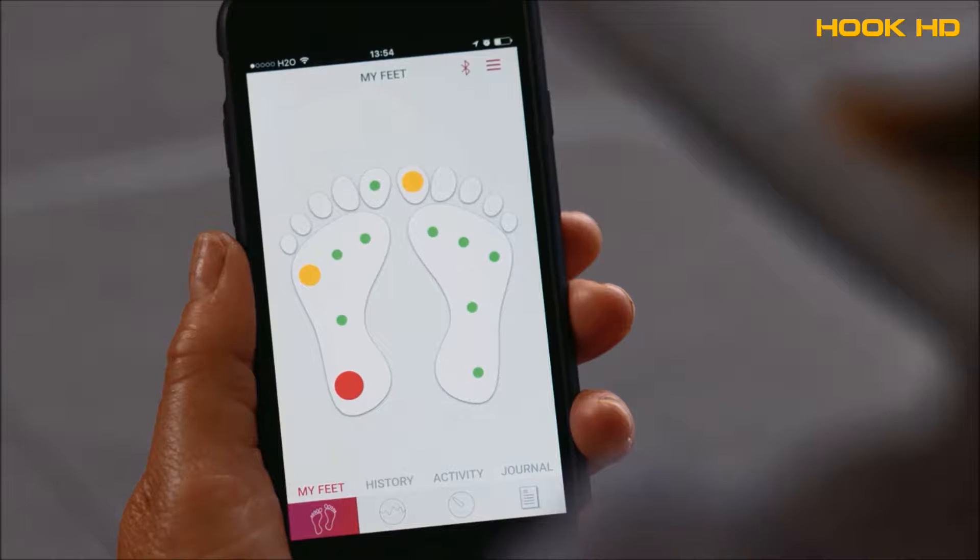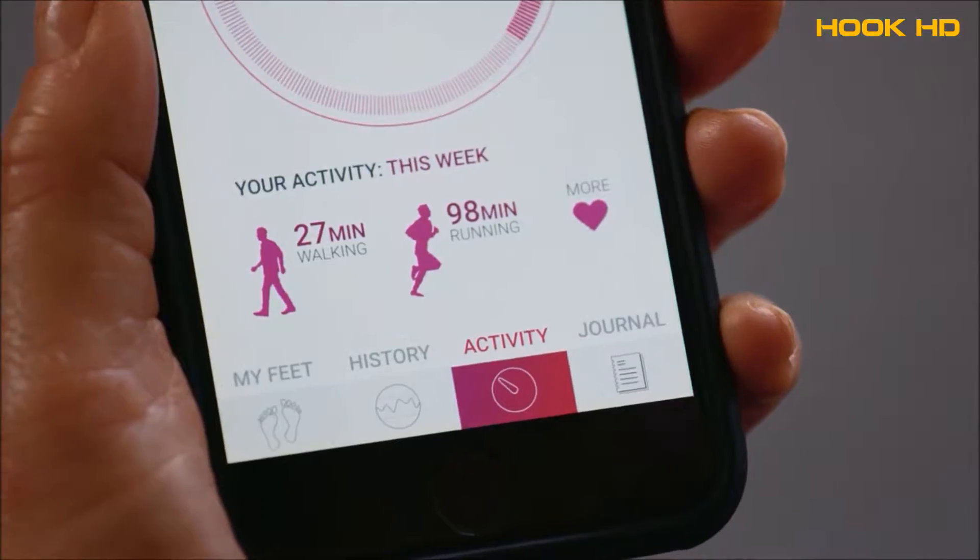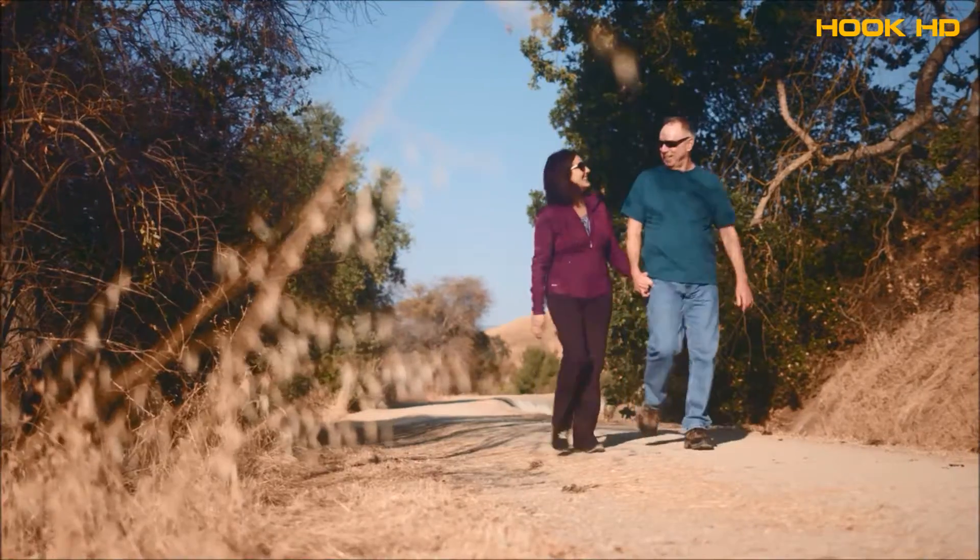Diabetic foot ulcers are a serious problem. 1.5 million patients will develop foot ulcers in the United States. 20% will develop amputations, and 50–70% will go on to lose their life within 5 years. The Siren Smart Sock not only serves as a continuous foot monitor, but also tracks your activity to encourage good habits which lead to improved health.